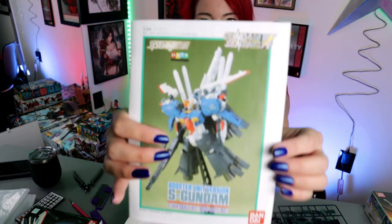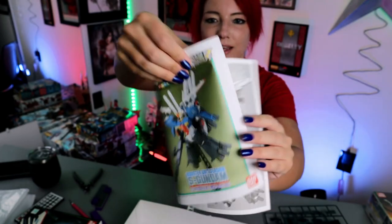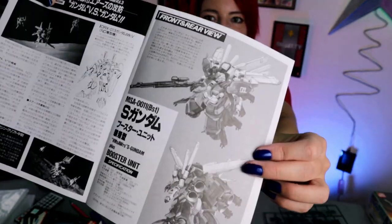Let's just do a really quick unboxing video — enough of the jabbering. Check this out. Here is our booklet. It is an HG, just your regular run-of-the-mill HG painting guide on the back. And my personal favorite is the Sentinel art. Just amazing.